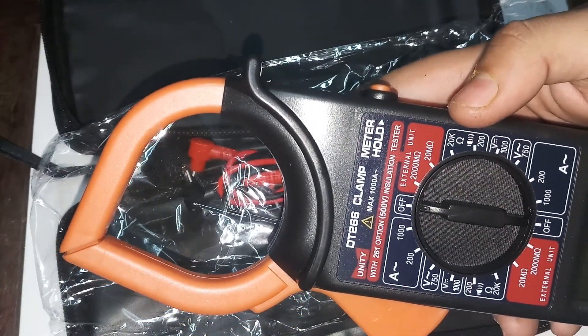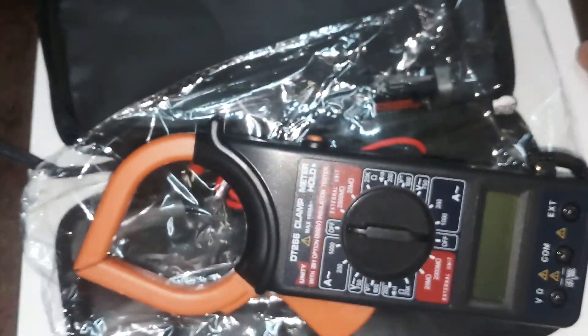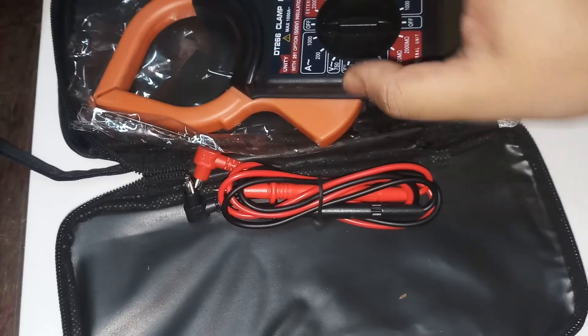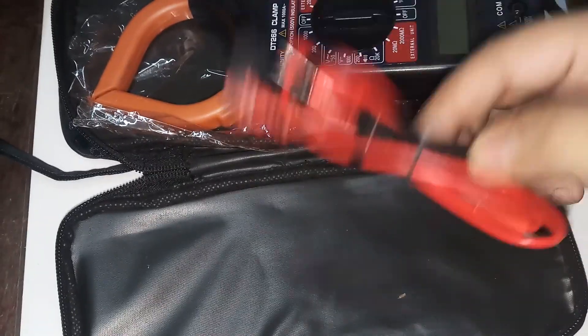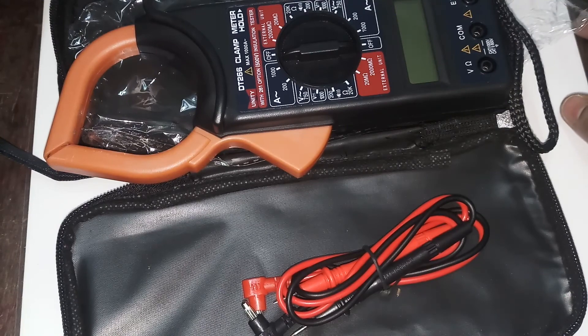It costs around three hundred rupees. It has a meter hold button, comes with a battery, and the case is awesome — plus probes are also given. In my next video I'm going to review and test this one out. This is me Danny — if you did like this video don't forget to hit the like button. See you next time, signing off.